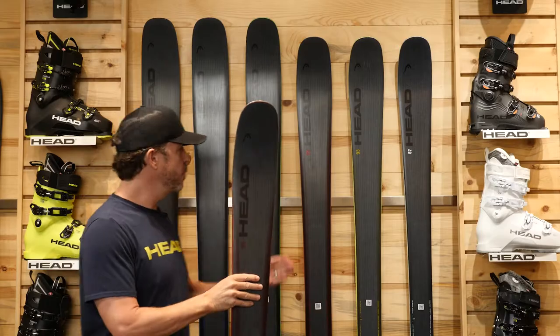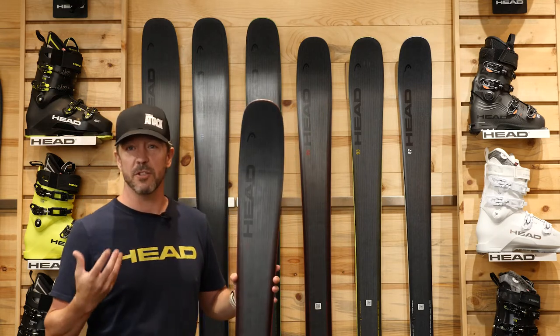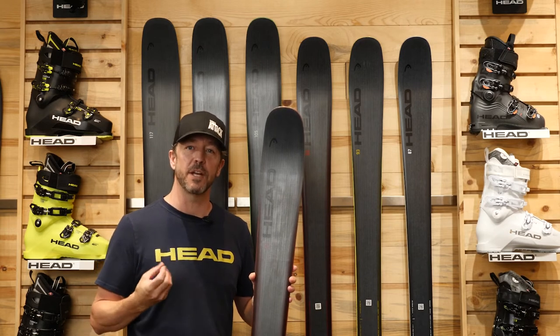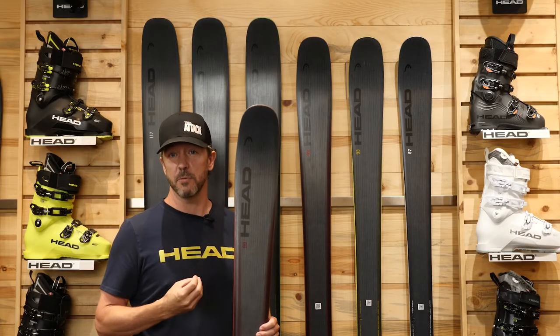In the wider skis, we go for a construction that is a little bit more playful, a little bit surfier, and at the end result a little bit softer. So in those soft snow conditions, you get a ski that is truly more intended for those soft snow conditions. We vary the thickness of materials used there as well.